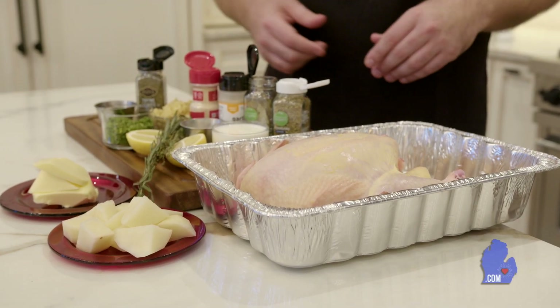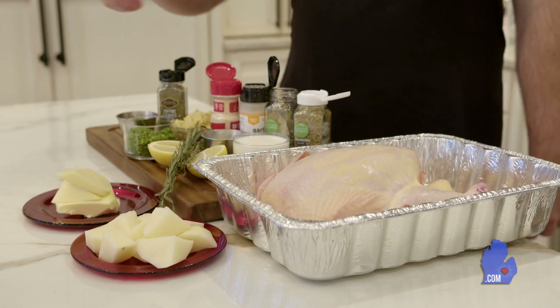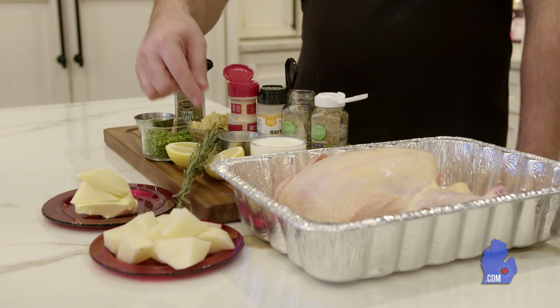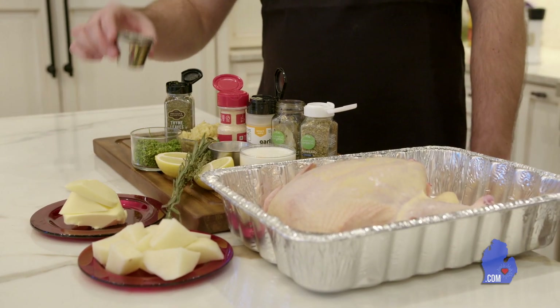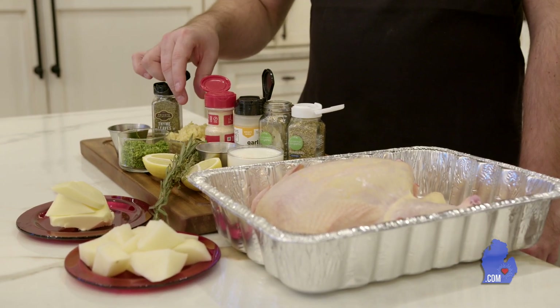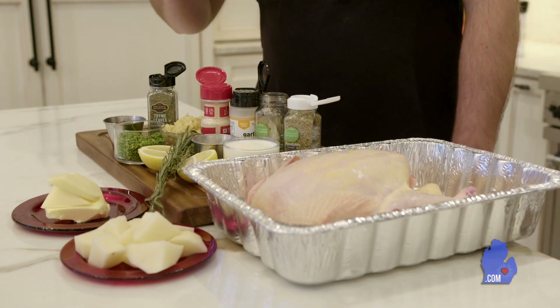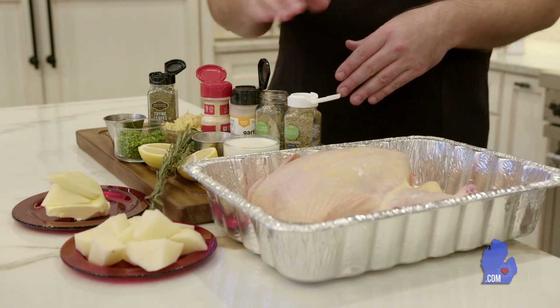We have a four and a half pound chicken, some diced up Idaho potatoes — peeled and diced — fresh unsalted butter, fresh herbs: rosemary and thyme. We also have some dried herbs that we chopped up: thyme, rosemary, parsley, fresh chopped garlic, milk for our mashed potatoes, a little bit of white pepper, bay leaf, onion and garlic powder.